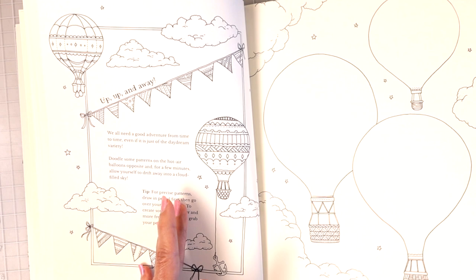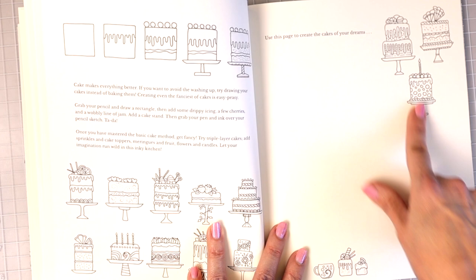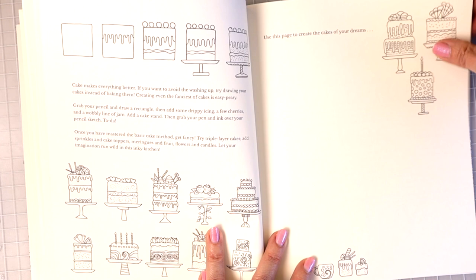Here she's showing you how to make cakes and decorate them, and it says 'use this page to create the cakes of your dreams' — so you can just have a whole page of nothing but cakes. You could copy some of hers, create your own designs, and do more of what makes you happy.